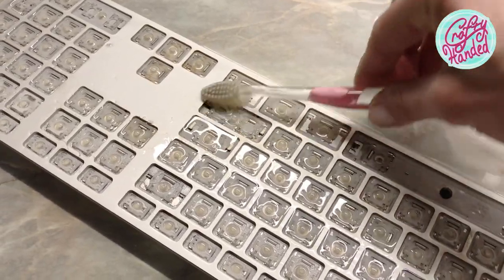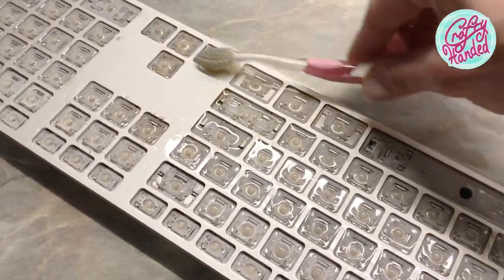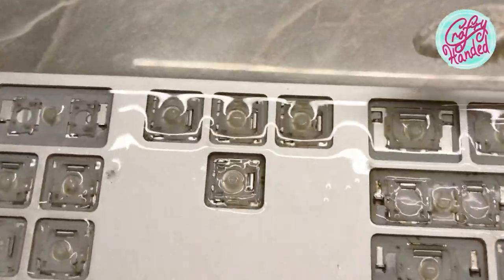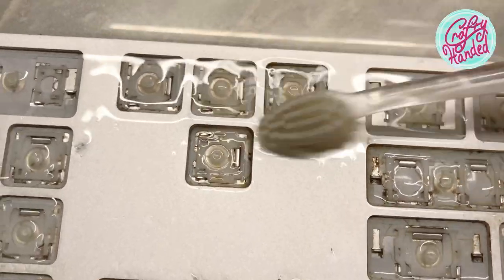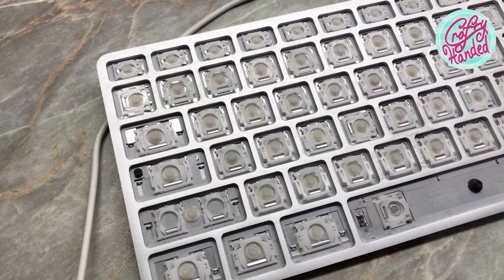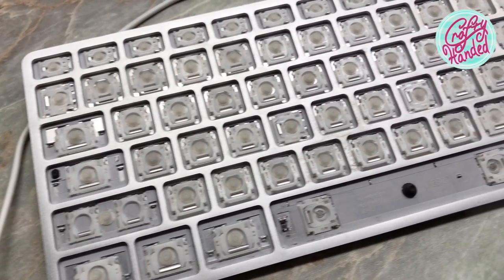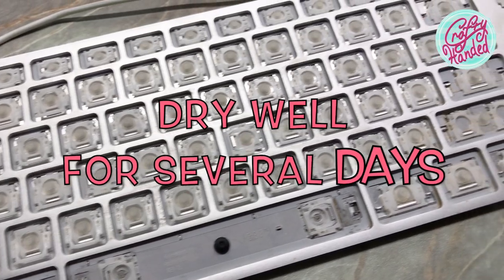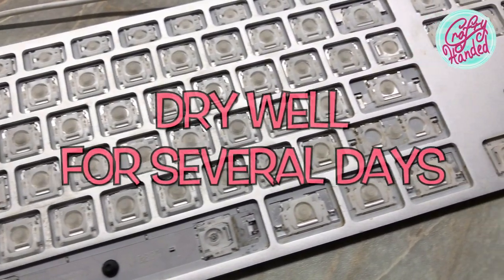Flip the keyboard upside down and rinse it more. Replace the alcohol with clean alcohol if necessary, and remember to dispose of the used chemical according to your local requirements. When you're happy with your laundry, drip any excess alcohol out of your keyboard, dab it with a paper towel, and place the keyboard in a warm dry place to dry up completely.